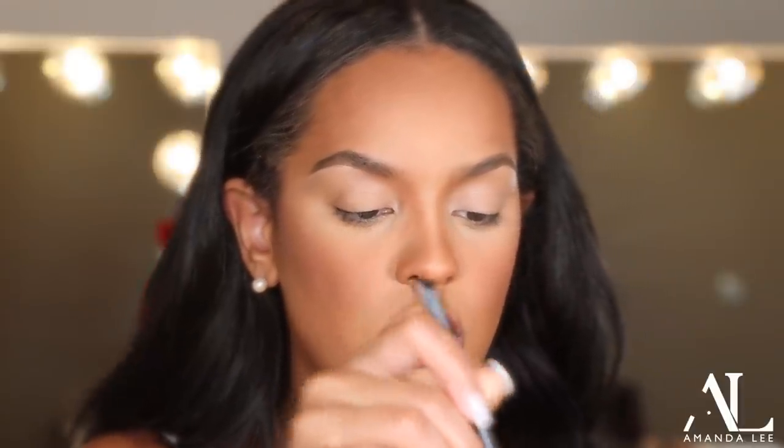So for eyes, I'm going to be using the Natasha Denona bronze palette. It's really, really pretty — it has all these like pretty bronze colors and some shimmers in there that we might use. I really love these bronze colors. It's a very, very popular palette — this is actually my second one. So the first color that I'm starting off with is Beech, and I'm just going to put this kind of in my crease, and then I'm taking the Morphe M532 brush.